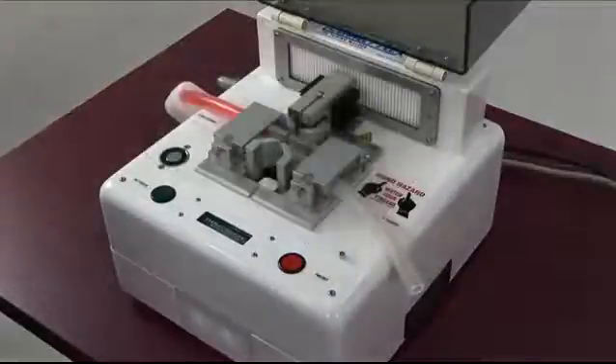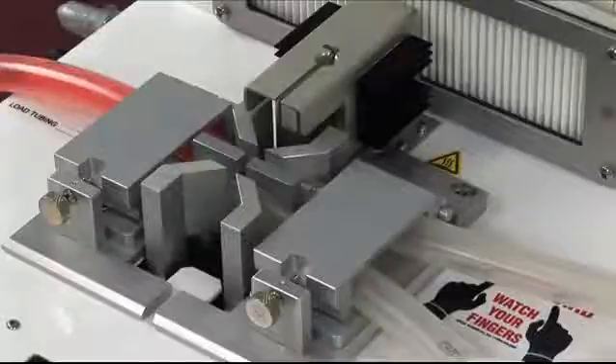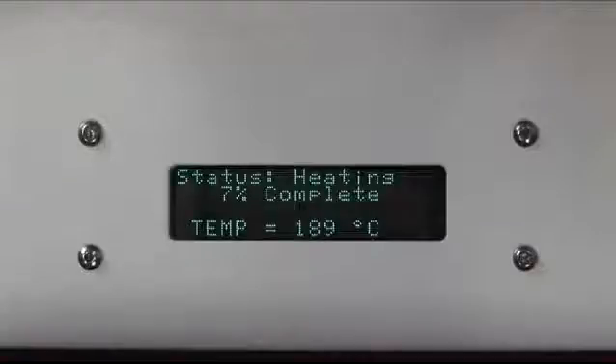For our demonstration, we have removed the cover. The design is such that the first action when we press the green button is a clamping of the tubes so that they're held in a compressed mode. That's part of what makes it possible to weld tubing with fluid in the line, unlike some other competitive products.